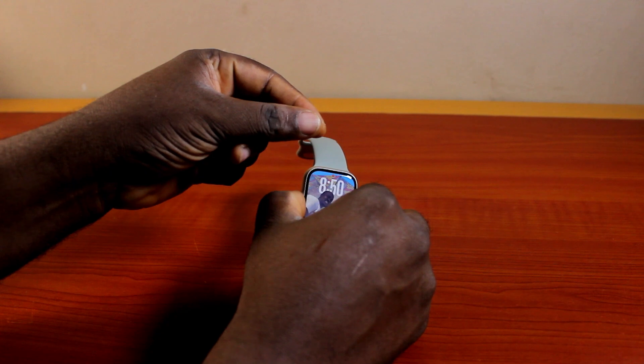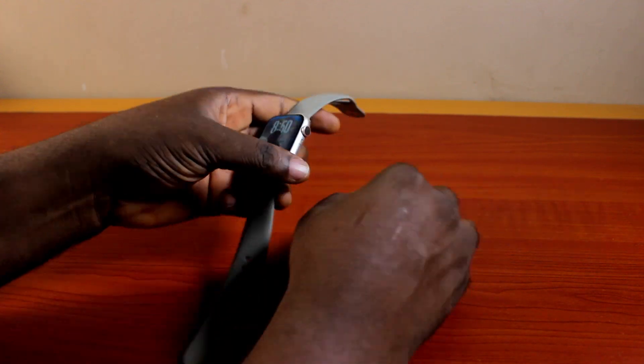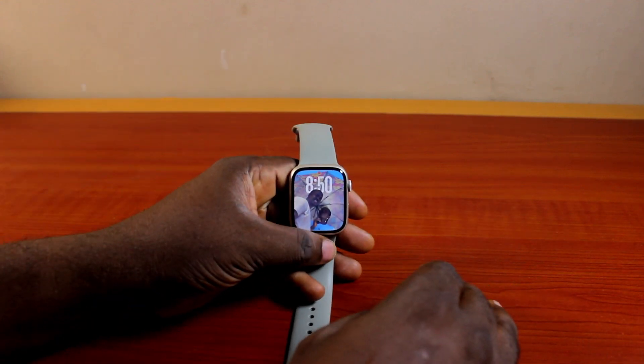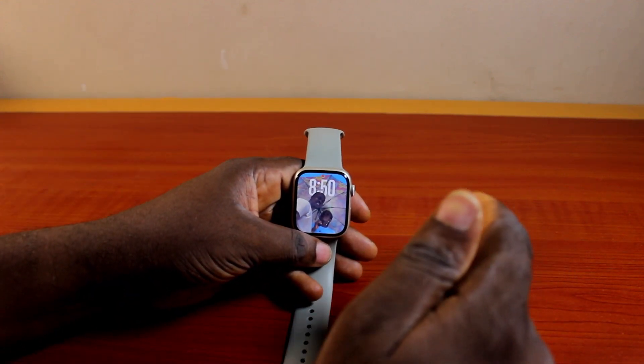You have to be a lefty if you want to wear your Apple Watch on the right wrist, so that you'll be able to use your left hand to control or use the Apple Watch conveniently.